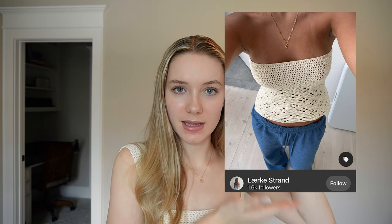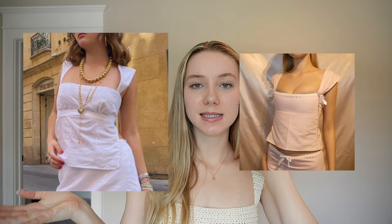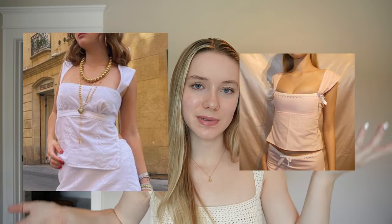Hi guys, it's Anna! Today we're doing a tutorial for this cute little crochet top that I made. The inspiration for the stitch was from a picture on Pinterest. I've been seeing tops like this everywhere — they're really in style right now with this kind of strap, tight top, and loose flowy bottom. I decided to make a crochet version. Definitely tag me if you make your own because I'd love to see it!